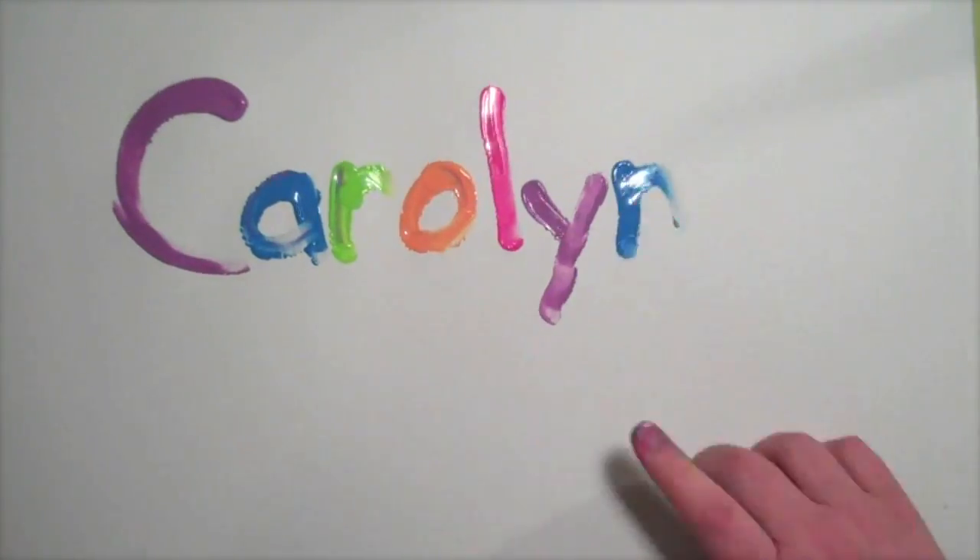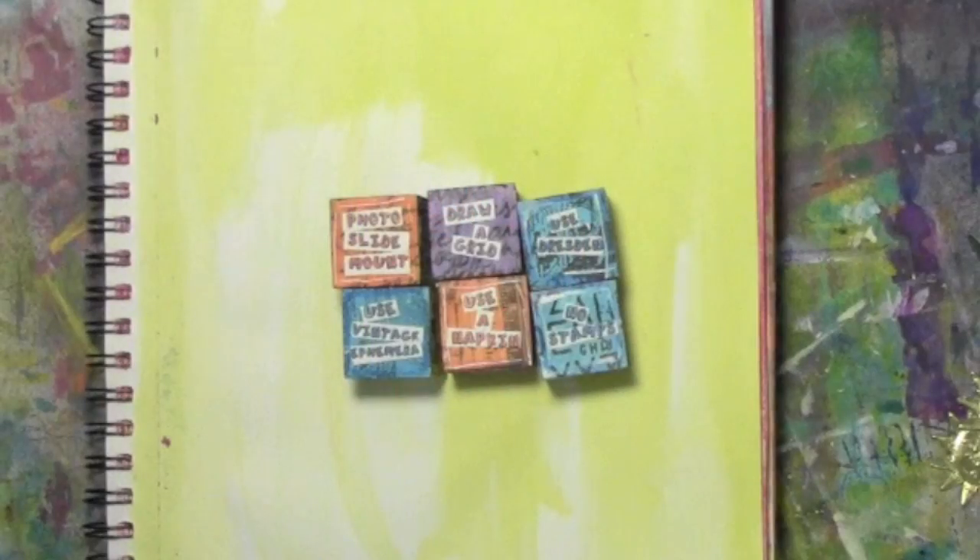Carolyn Doobie here, and today I'm playing with some dice. These dice you might recognize from a recent issue of Cloth Paper Scissors. In that article I explain how I came up with the idea, how I use them, what goes on the sides — those kinds of things. But today what you're going to see in this video is an art journal page that I made using those dice.